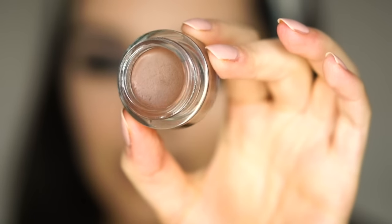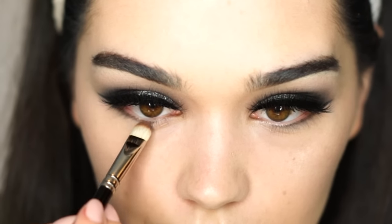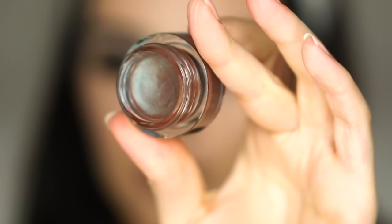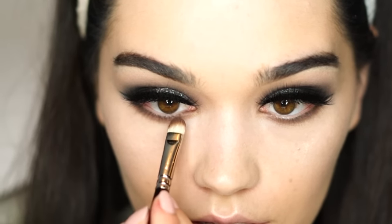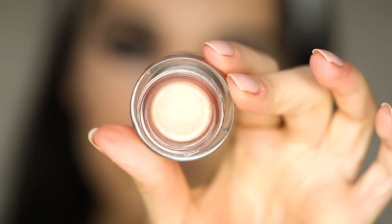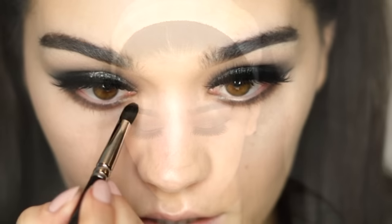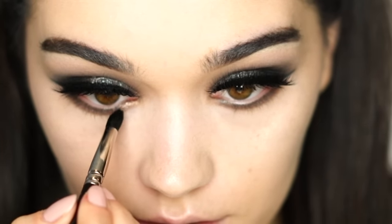Now I'm taking the High Standards shade again and applying it underneath my eyes on my bottom lid, then taking the X-Factor and placing it in the center. There's a new one called Future Proof — I'll apply that in the corner for some extra sparkle, just a little bit here. Wow, this actually looks gorgeous. I love how this looks, especially on top of the brown — it creates such a nice effect.